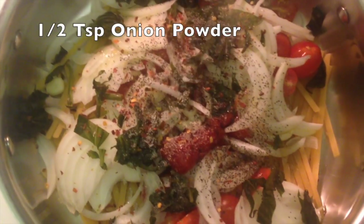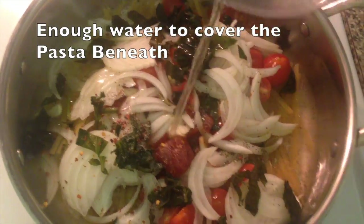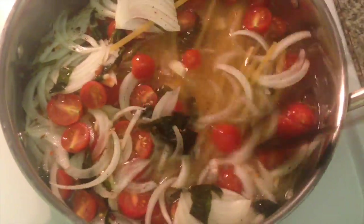You'll need some ketchup or you can use tomato puree, some dry red chili flakes — add in as much as you need — and a little bit of onion powder. Then add in your water, just enough to cover the pasta beneath.